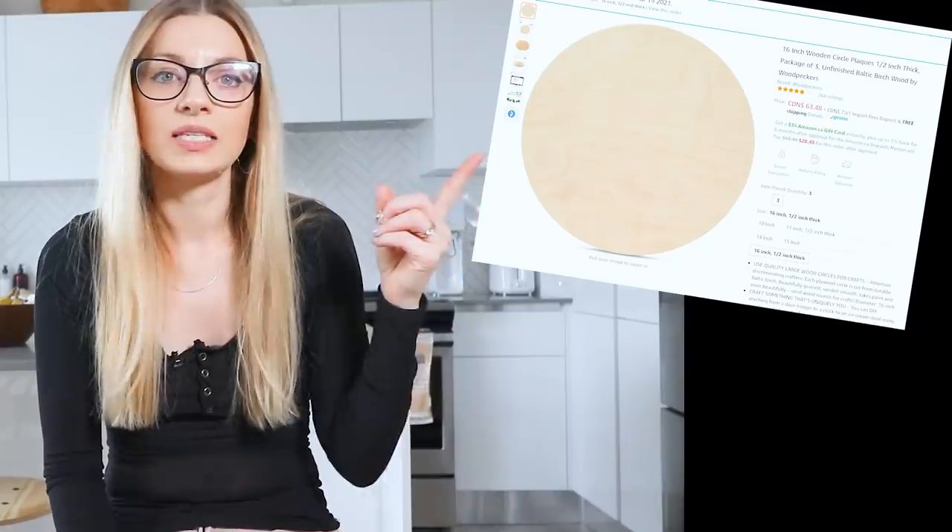The other important component to this table is obviously the tabletop. It was really, really difficult to find a 16-inch diameter, about 1-inch thick piece of wood where I live. That's because I live in the middle of nowhere, essentially. Also, online shopping in Canada isn't great. What I ended up doing is ordering these from Amazon as a workaround. My plan was to glue all three of them together to make up about an inch and a half thickness.